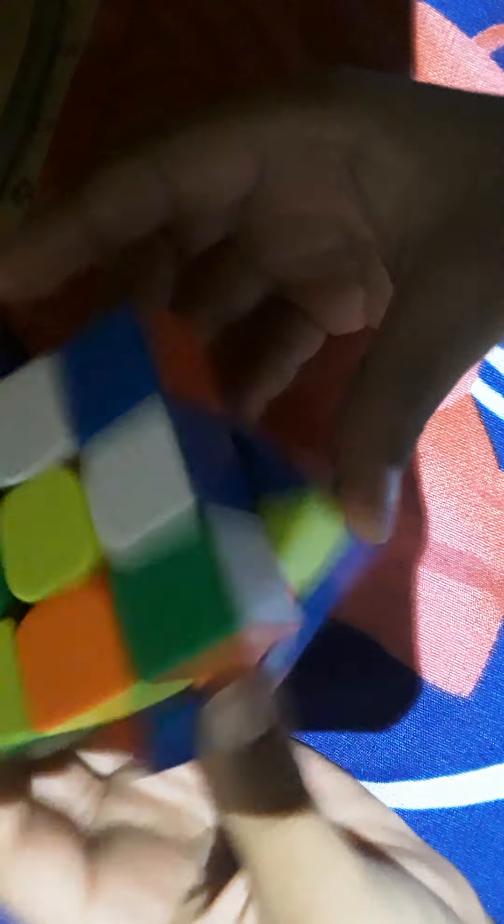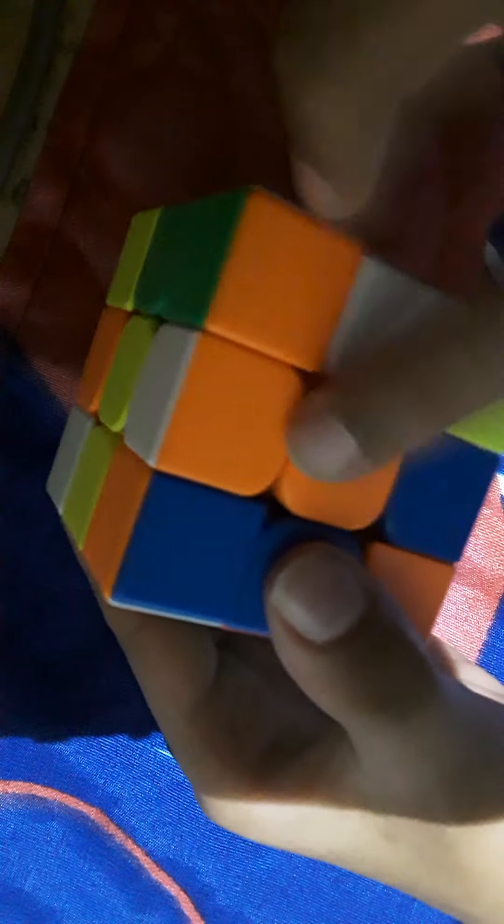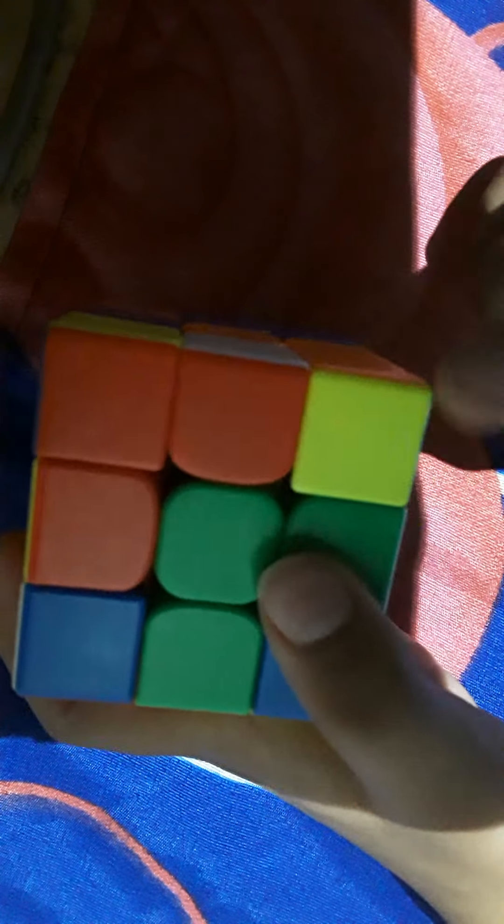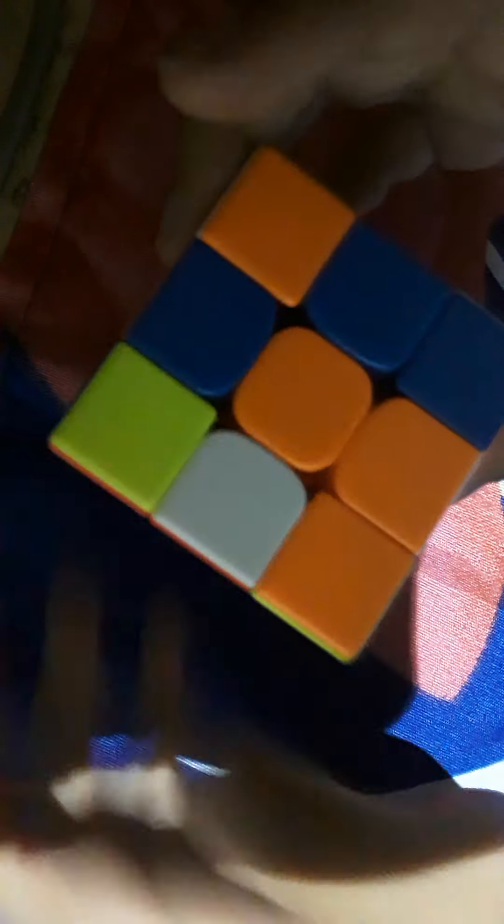If you have the piece on the top, you're going to line it up first, then move the front face — with white still on the bottom — two times. You can use advanced finger tricks for this. Line it up and turn it to the bottom. For the last case, if you have the piece down here, just line it up and turn it back so it goes to the side.